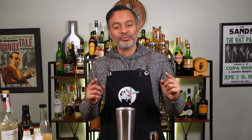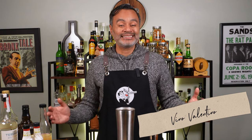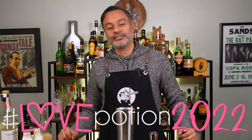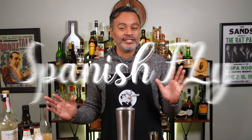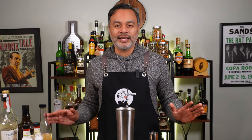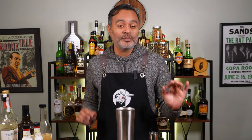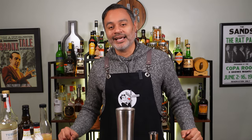What is up lovebirds, it's your boy Vino and welcome back to 60 Second Cocktails. Today is my entry into the Love Potion 2022 Challenge with a little something I like to call the Spanish Fly. My Latino side is here to bring you a cocktail with a little bit of tequila, a little bit of mezcal, and a whole lot of that Latin sexiness. Stick around, because we're going to boogie down.